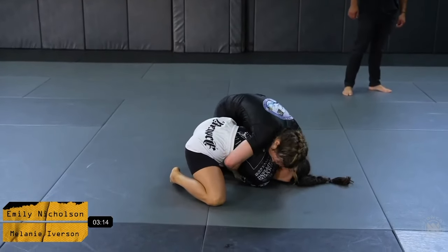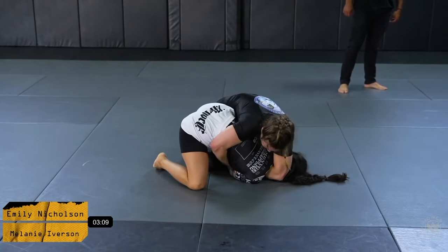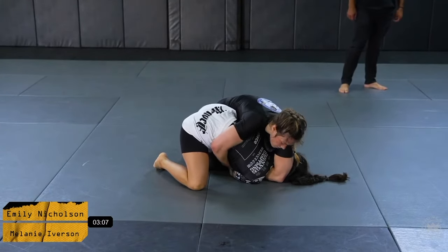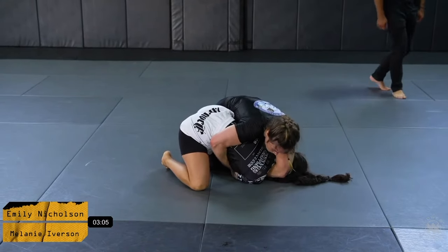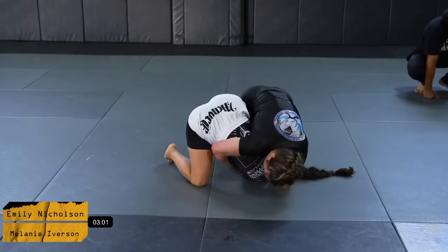Mel does a very good job circling and rolling out of the position, getting herself into a very strong passing attempt. She's got a good position here to potentially take the back or set up a darce position — she's got a lot of options, but we also have to worry about the potential counter of Emily rolling through for a leg. Three minutes left now — a bit of an interesting position.